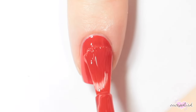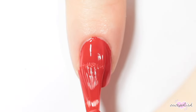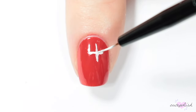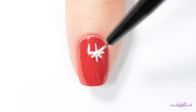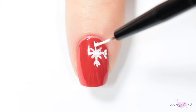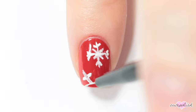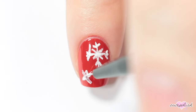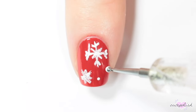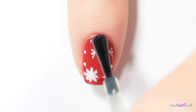This next nail design has a red base. Once my base is dry, I'm taking a small brush and some white nail polish or acrylic paint, and I'm going to be painting some snowflakes. I'm varying the shapes — for this first one, I'm just painting a cross and then adding some more details to the ends of each part of the snowflake. Then this next snowflake has some thicker lines and is just a more basic shape. And to fill in any empty spaces, I'm also adding some white dots across my nail, and applying a top coat.